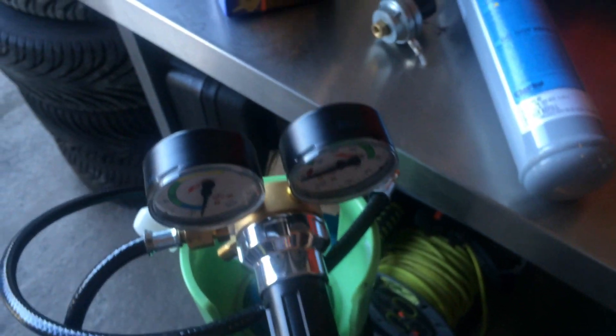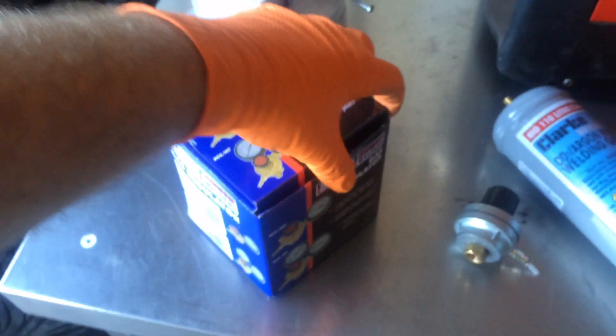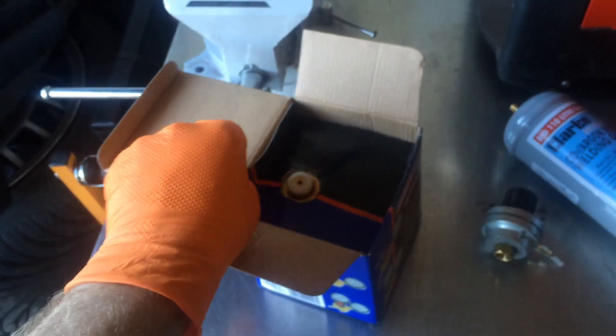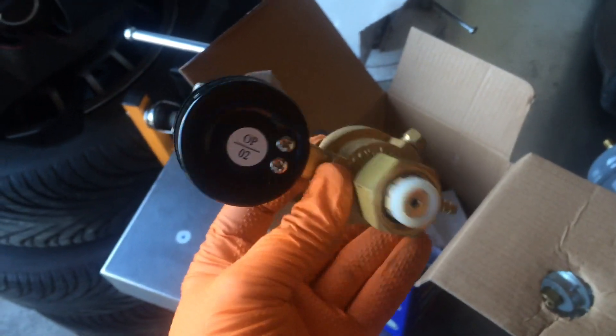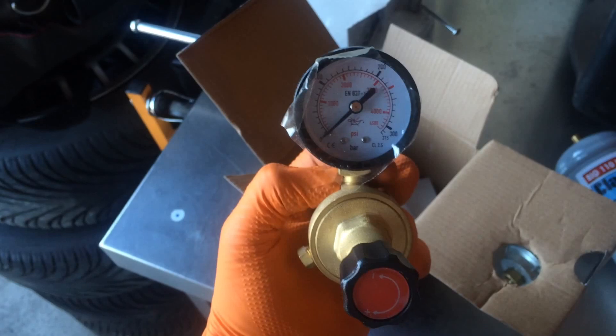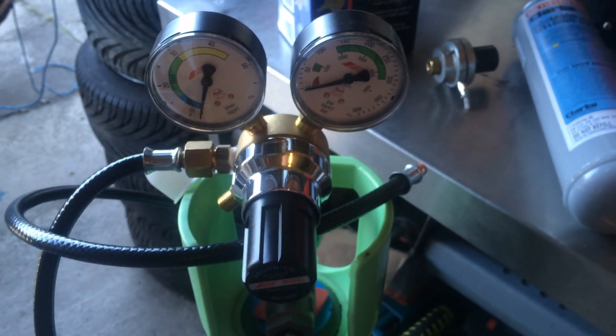The BOC regulator is £94 and the pipe is £15, but there are cheaper options. This is a Sealey regulator which is about £55 for a kit with the regulator and gas pipe. But to be honest it's not really up to much and it doesn't fit the BOC tanks, so I decided to get the better regulator. It's a bit more money, but the money you save from not having to buy the little disposable gas tanks means you'll eventually make your money back.